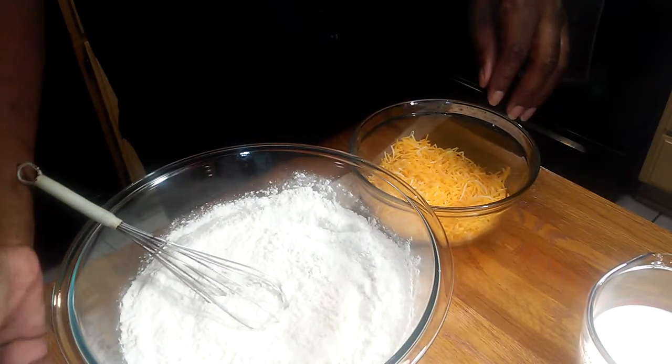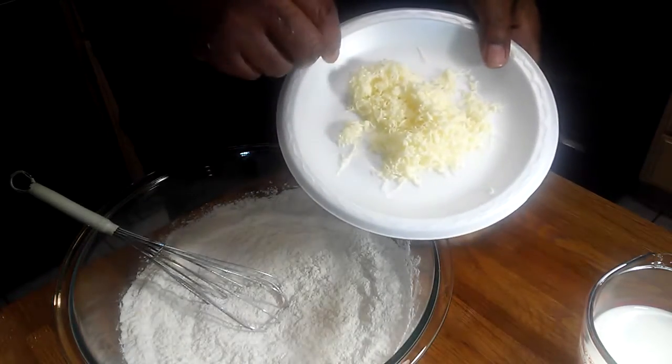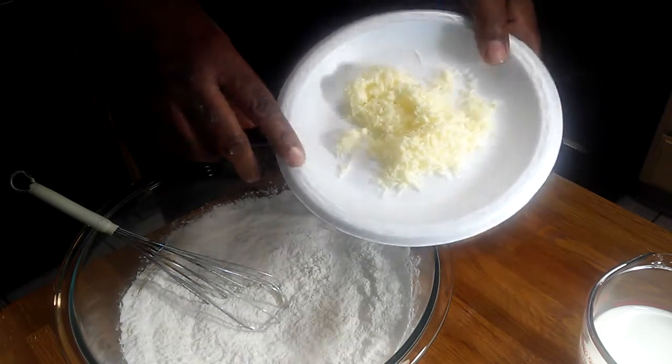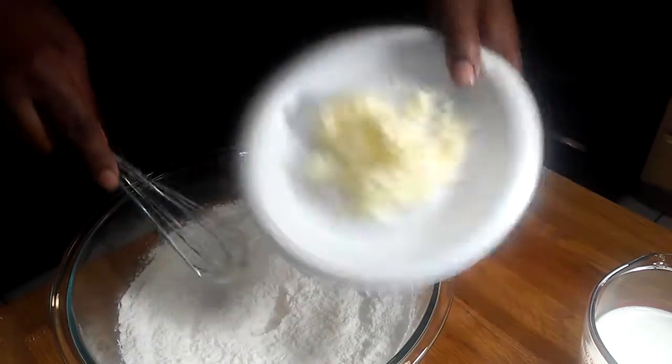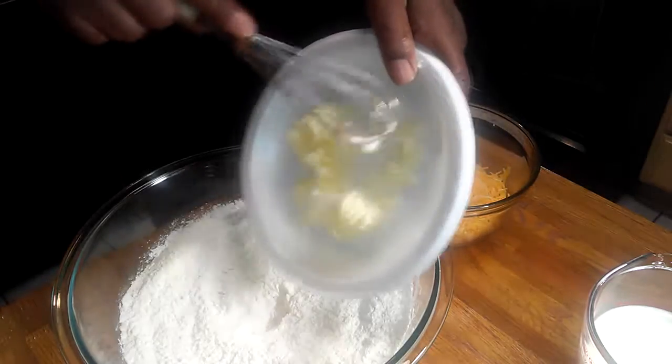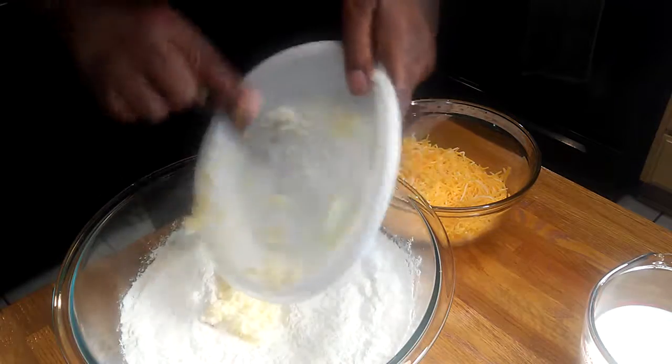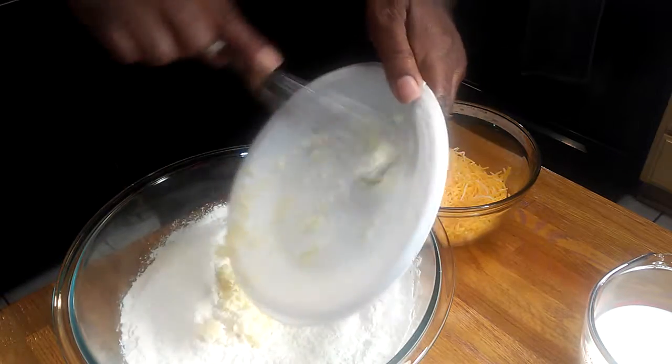Now I'm going to add — what I did here — I took half a stick of salted butter and grated it while it was frozen. I'm going to add that in. I'm just getting started here.